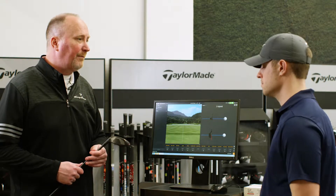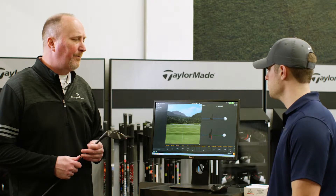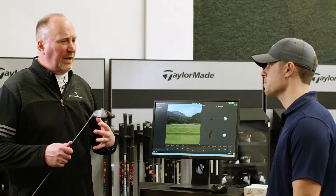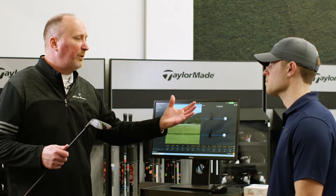So Shane, we're going to fit you up for a hybrid today. Let me ask you, what's the longest iron that you can effectively hit in your bag right now? I have a four iron that I hit — I probably hit it around 215 yards. 215, so then you go from 215 and then you jump into a three wood.